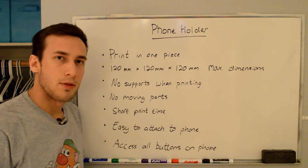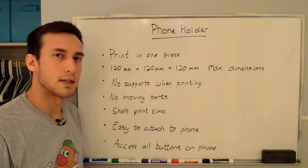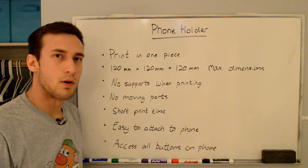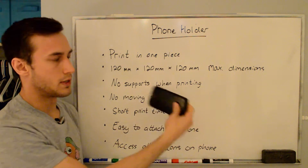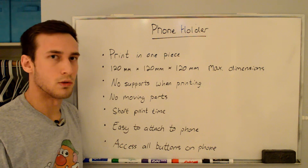In this video I'm going to be going through the design and 3D printing of a holder that I made for my phone. The motivation behind this is because I like to lay in bed at night and watch videos, and I like to have my phone lying on my nightstand horizontally next to me, and I don't want to have to lean it up against something, so I decided to make this holder for my phone.